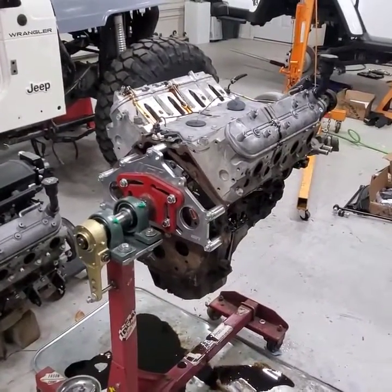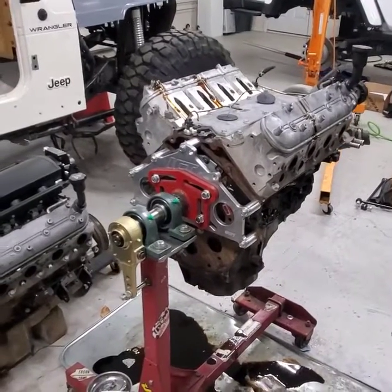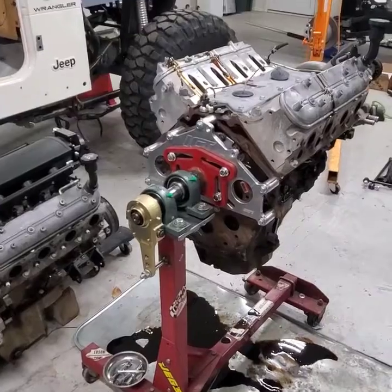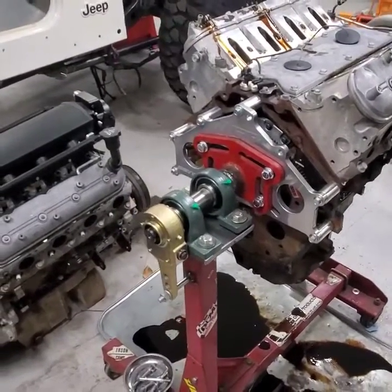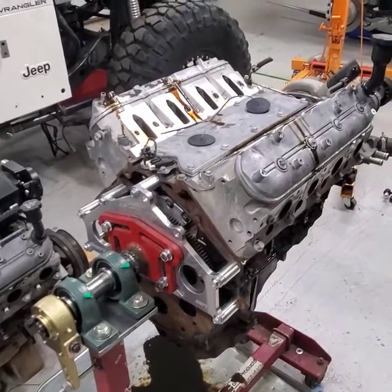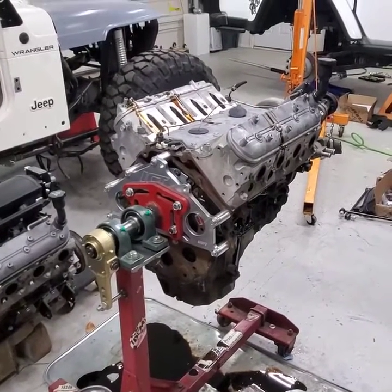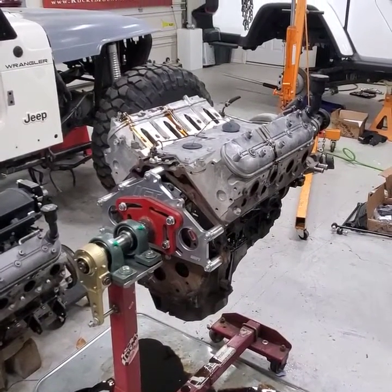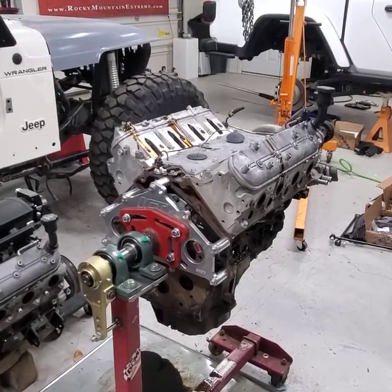There wasn't much to it as far as the parts. Grand total with the semi parts and the pillow blocks, I'm into it for about 120 bucks, and I had the plate sitting around — so not bad, pretty cool for what it is and definitely handy. If you want to replicate it, I'm going to post the part numbers and links to where I got them so you can build one of your own and save your back next time you're building an engine.